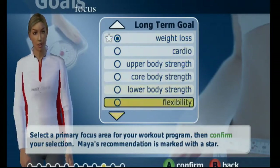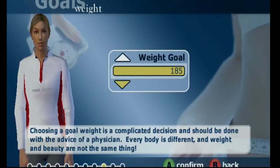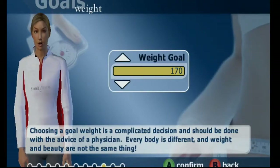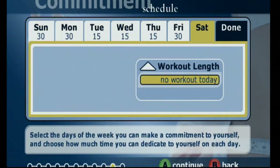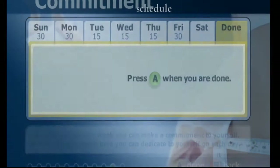Let's do weight loss. It's very important to know how much weight you can do — 170 pounds. Six days a week, huh? Not bad. She really takes the time to lay out what we're going to be doing, and gives us a day off.